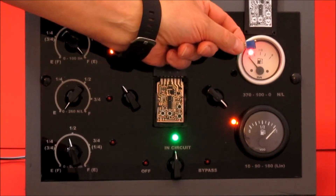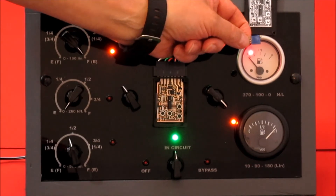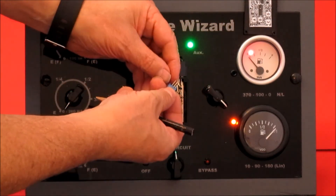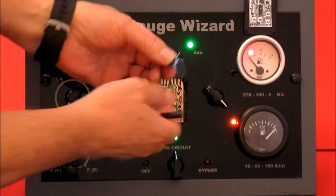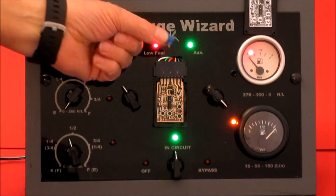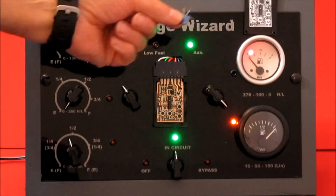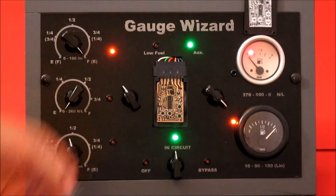If you do a thermistor sender — a temperature sensor sender — what you can do is measure the resistances with your multimeter, and then use this little variable resistor. Use the middle wire and the end wire. By turning this screw, you can make this any resistance between 0 and 500 ohms. So you can use that to simulate your resistances on your thermistor sender, rather than having to hold the thermistor sender at a particular temperature for a long period of time. It does make life a bit easier.